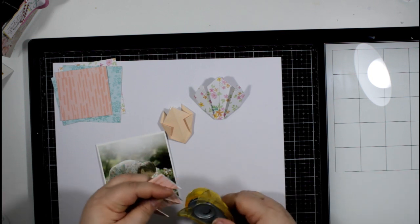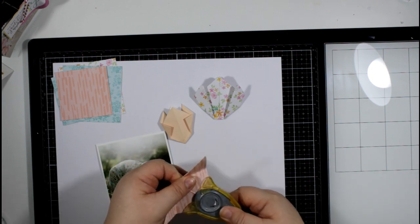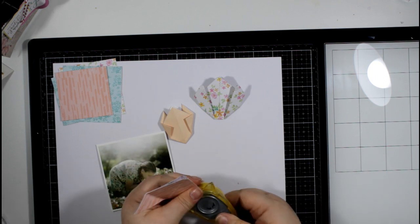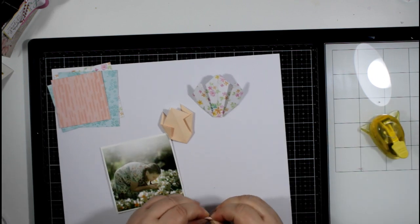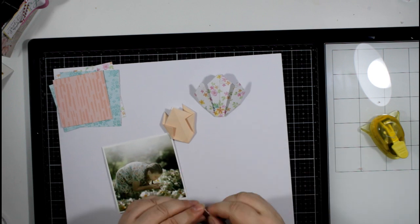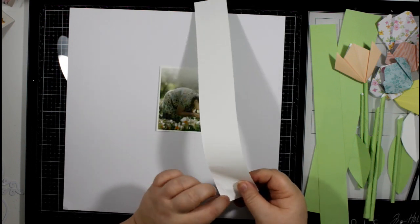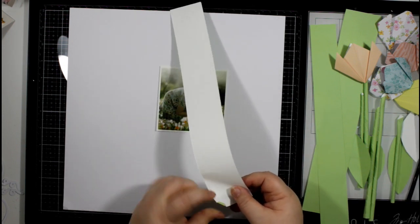I found a video on YouTube to show me how to do it and just adapted it a little bit to suit myself. You can just see here how I'm folding a square of paper up into a triangle and then folding edges in, and I've just used my corner rounder to round off the points a little.